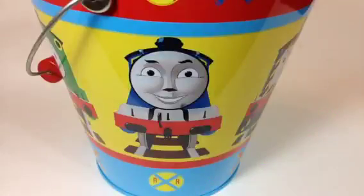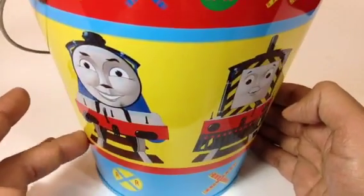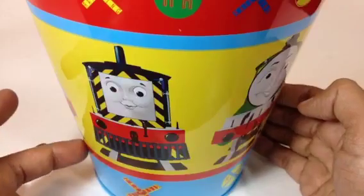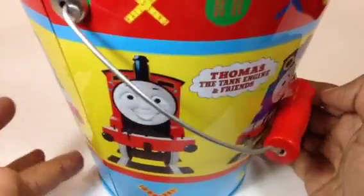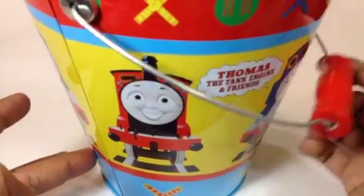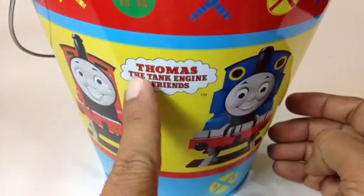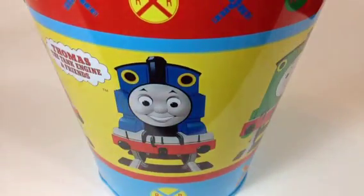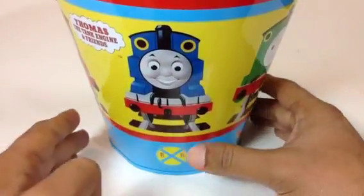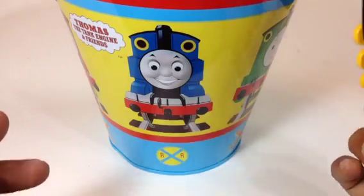Check out this Thomas and Friends themed bucket! You can take it to the beach in summertime and play with it outside. Look at all the characters on it — this bucket has a handle as well. You can see James, Thomas the Tank Engine and friends. This is a pretty cool bucket, and today it's full of surprises — I've put lots of trains inside and I'm going to show you them one by one, so let's go ahead!